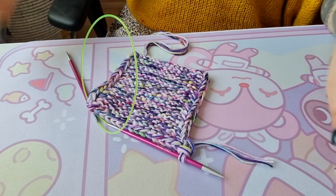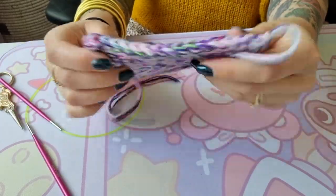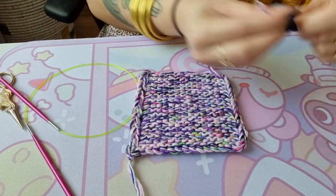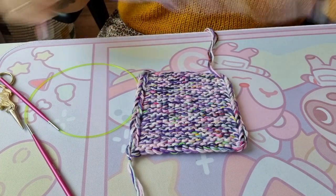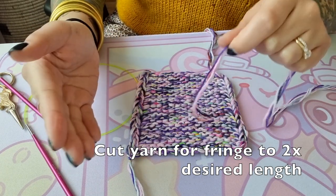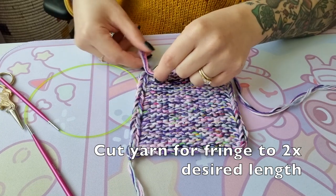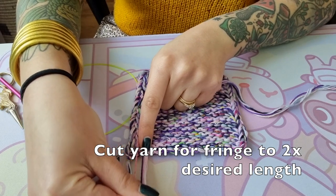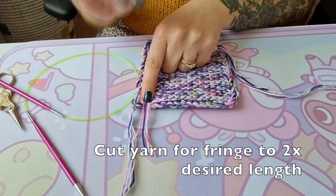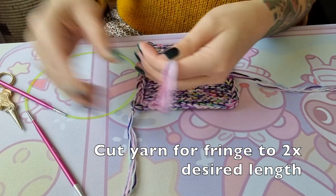Bound off! Now for the fringe — you're going to take all five of your strands again and cut pieces that are about twice as long as you want your fringe to be. So if you want your fringe to be about an inch (two and a half centimeters), cut two inches, about five centimeters. I'm not being super exact, but about this length. You can always trim it later — it's better to cut a little longer so it's easier to handle. Fold it in half and snip. Make sure you hold on to that loop.